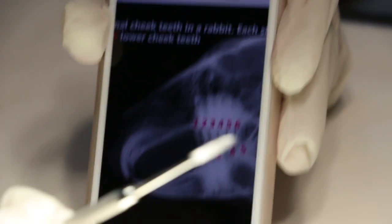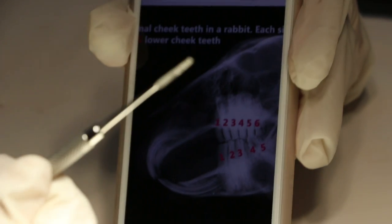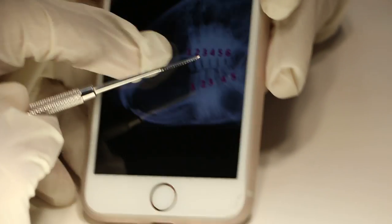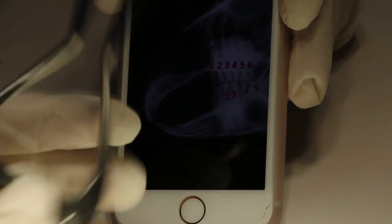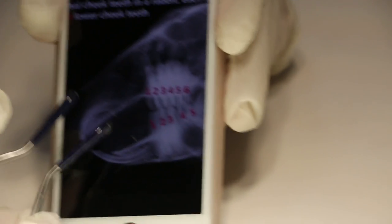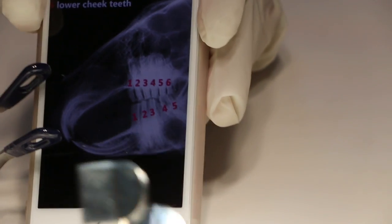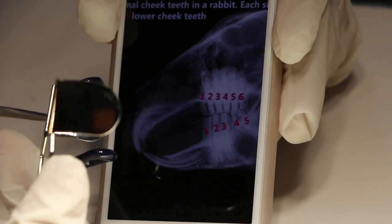Number five: if we don't need to extract but there are sharp molar edges, we use the file to file down the sharp areas. Number six is the mouth gag, which opens the mouth widely. Insert the incisors into the holes and then adjust. When it's open, you use the cheek dilator side by side to open it wider.